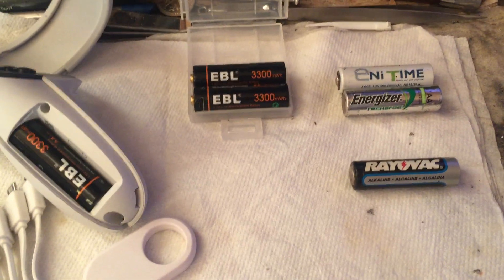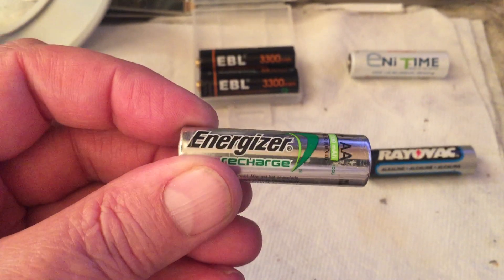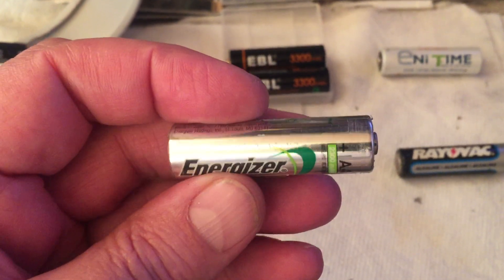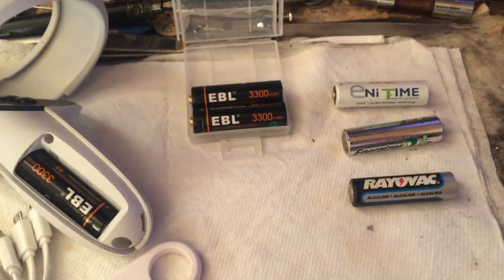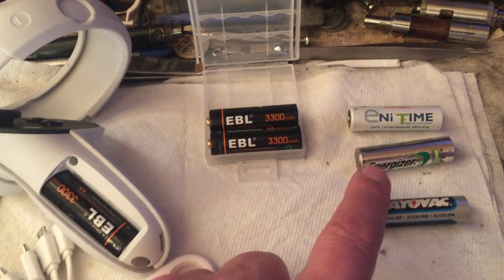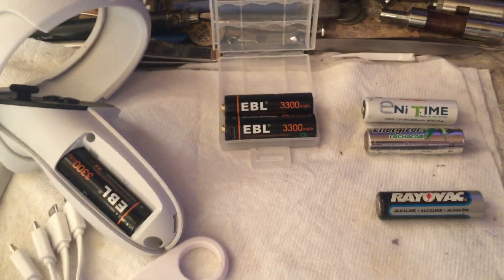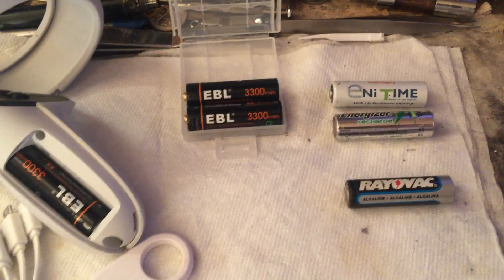So I always buy rechargeables. For a long time I was buying nickel metal hydride or NiCADs. But depending on your device — in this case the Quest 2 controllers — these are 1.2 volt batteries. In my experience, using NiCADs in the Quest had tracking problems, plain and simple. 1.2 volts on a dry cell is like halfway dead. So I think 1.2 volt rechargeables, NiCADs or nickel metal hydride, are not good for your Quest, and could be not good for your remote or anything else using AA batteries.